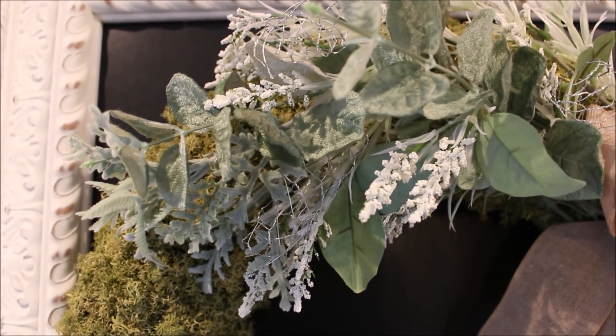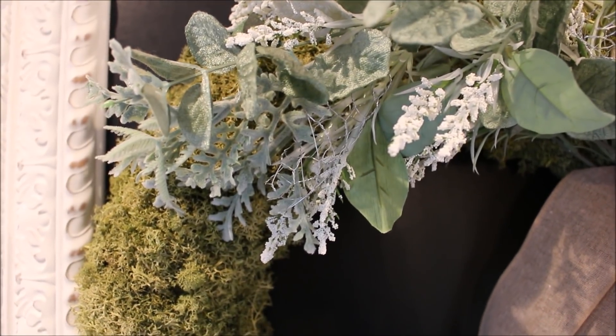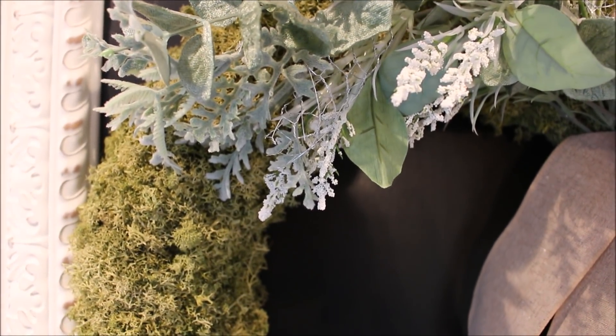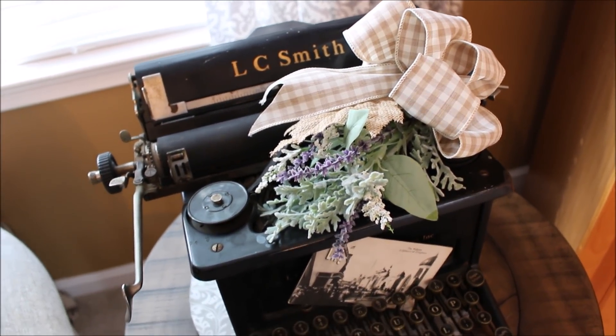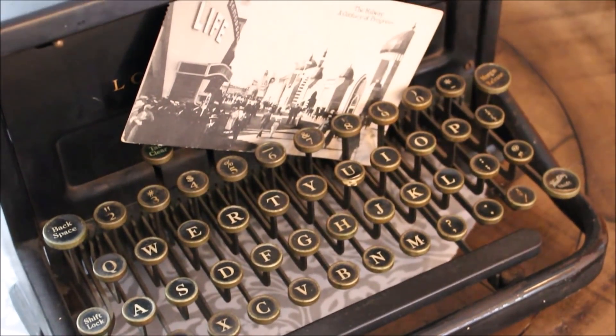Adding a small bouquet of seasonal arrangements helps soften the more industrial accents in this room. This collection of frosted leaves and ribbon transitions this 1930s Smith's typewriter into fall.